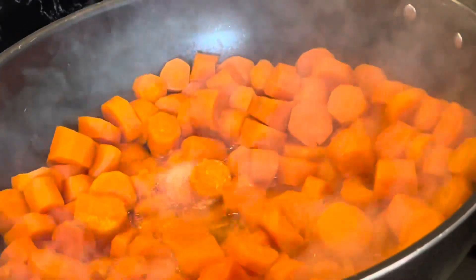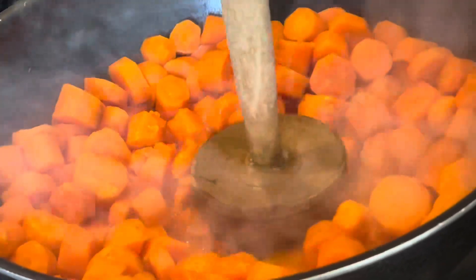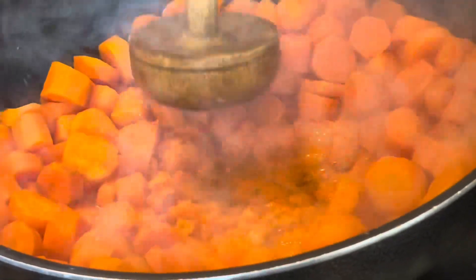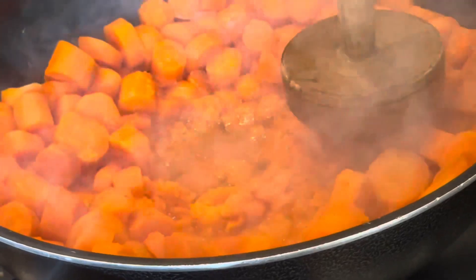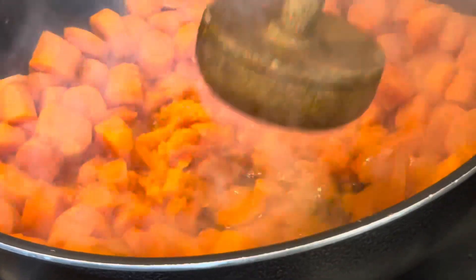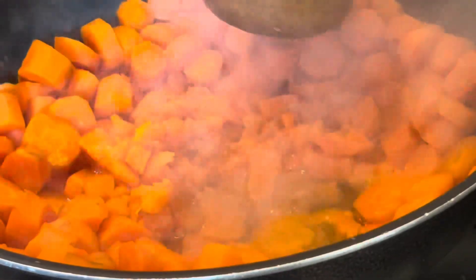Now I'm going to crush them with the wooden crusher like this. It's quite easy actually — you don't have to use a grinder, I prefer it like this. It's more tastier. Just mash it like mashed potatoes, and then I'll show you the next step.